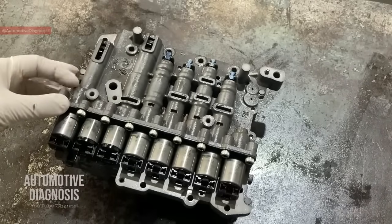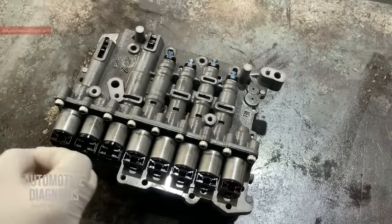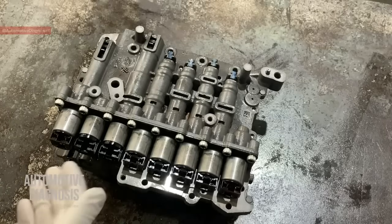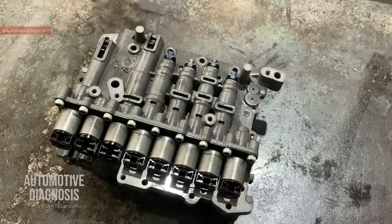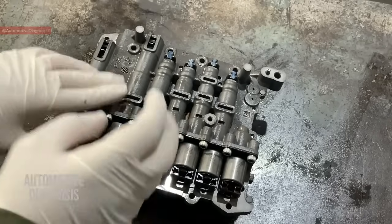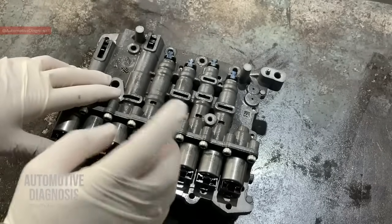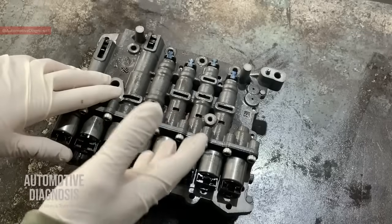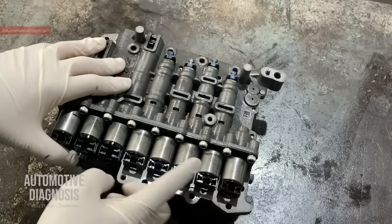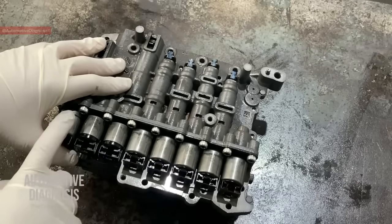As you can see on the valve body, we have eight solenoid valves. Each one is responsible to do something specific when you are driving the car. You may have a fault specifically for one solenoid valve. There are other videos on the channel for checking each solenoid valve externally on the transmission wiring harness, even before removing the valve body. When a fault code appears, you don't need to remove the valve body straight away — the problem could be on the wiring side. You can find the procedure to inspect the wiring and check the resistance of each solenoid externally.